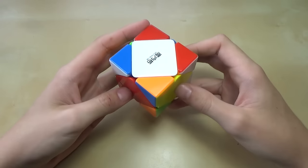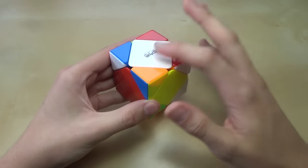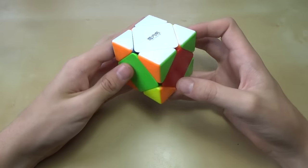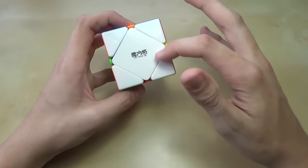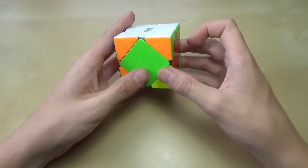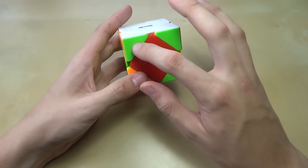Now that we have it all scrambled up, we can begin. I'm going to be starting with the white side. The first step in this method is to get a white layer — basically that means you have the centerpiece, the big one, and the four corners that go around it all in the right place. You need to make sure that these pieces are the same color.